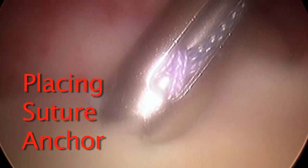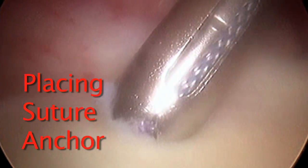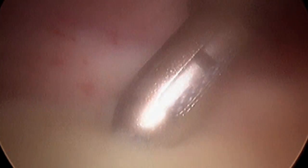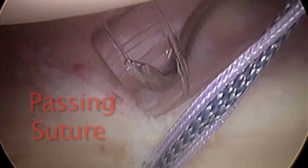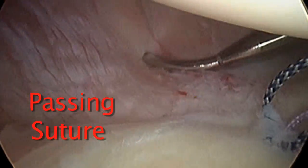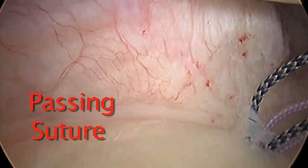Now we're placing a suture anchor. We drill a little hole, put an anchor in there, and suture is attached to this. You will see two separate strands of suture coming out of this hole. There's a little bleeding here, but that clears up with time. This is a device that allows us to work way down inferiorly in the shoulder to pass suture.